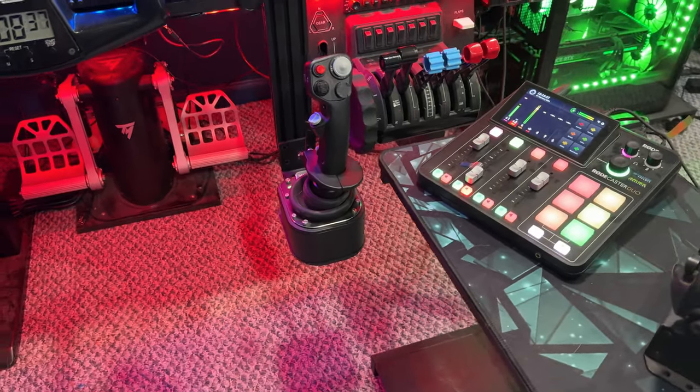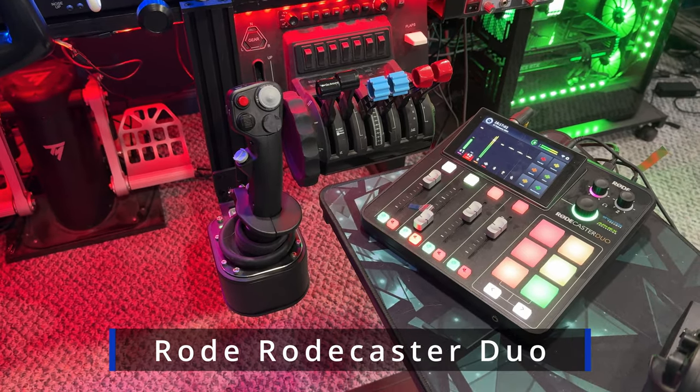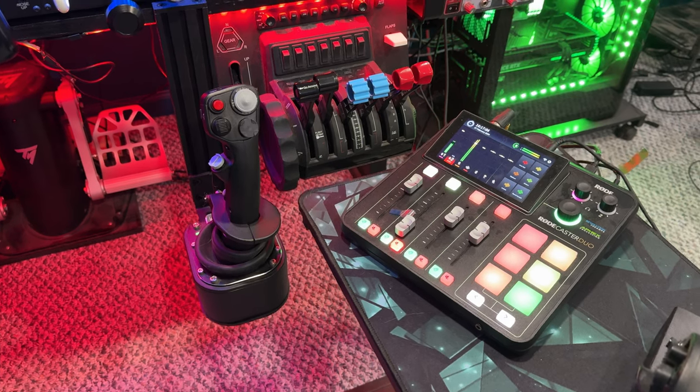Kind of moving this way. This is a Rode Rodecaster Duo. This is where all my audio comes through, both streaming and just regular gaming.